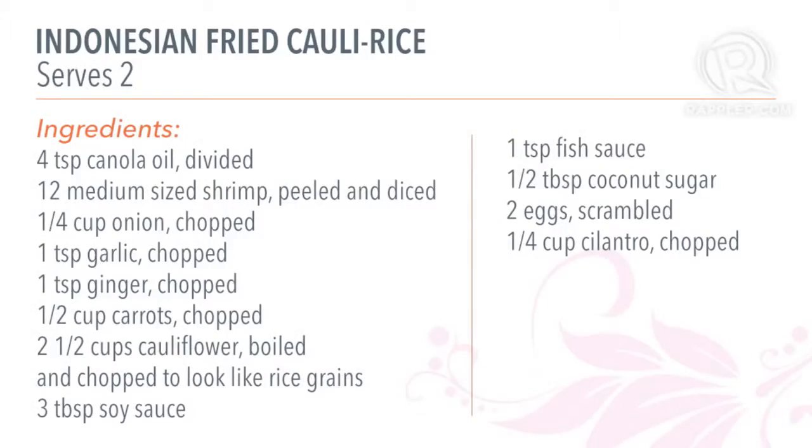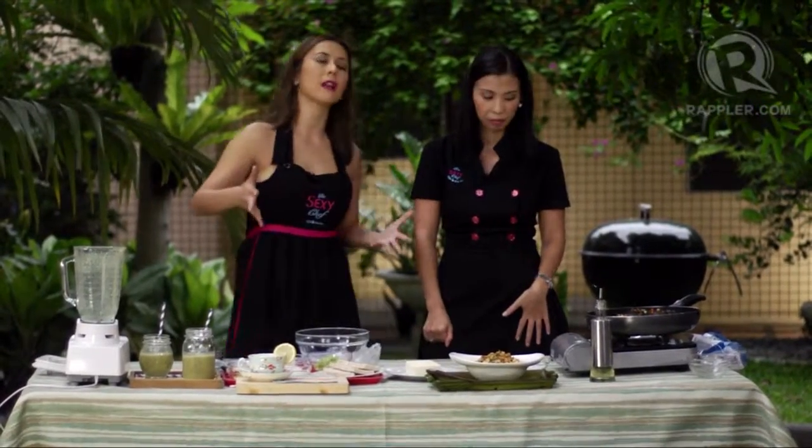Let's recap the ingredients. I had about two and a half cups of cauliflower, 12 pieces of shrimp, one-fourth cup of cilantro, three tablespoons of soy sauce, half a teaspoon of fish sauce, and half a tablespoon of coconut sugar. As you can see, we actually didn't fry anything here — we don't use a lot of oil. Everything is like a stir fry, and we always use heart-healthy oils like canola oil.